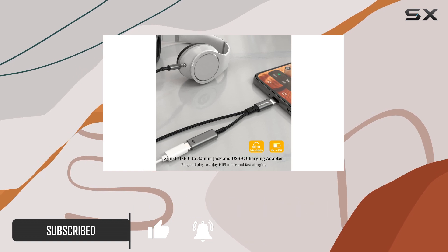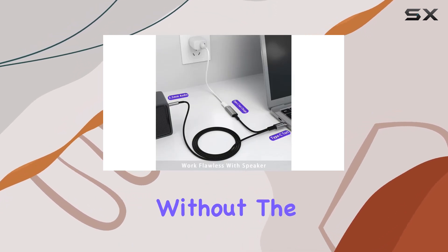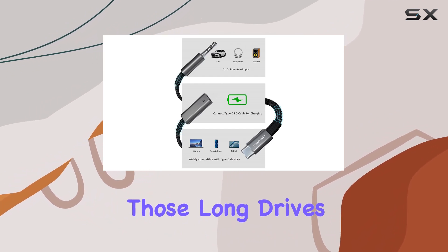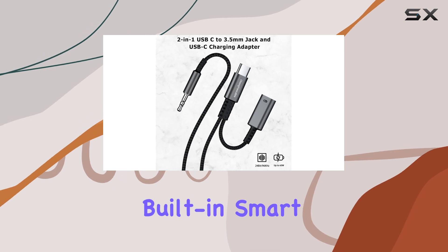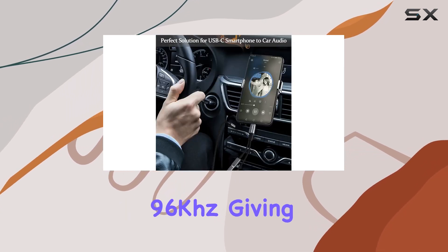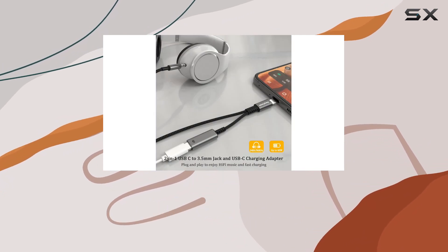The plug-and-play design ensures a hassle-free connection between your smartphone and car stereo without the need for any drivers. Worried about battery drain during those long drives? Fear not — the built-in smart DAC chip delivers hi-fi sound quality at up to 24-bit 96kHz, giving you a crystal clear audio experience.